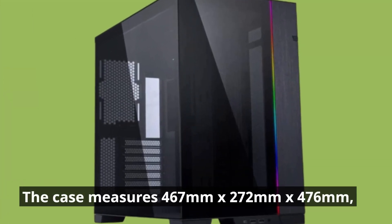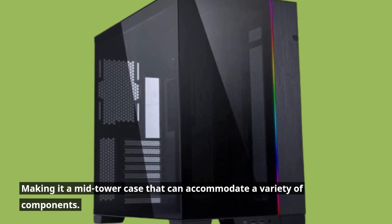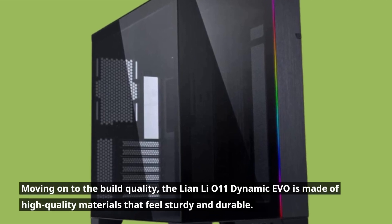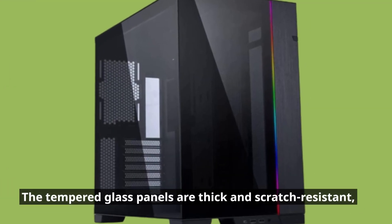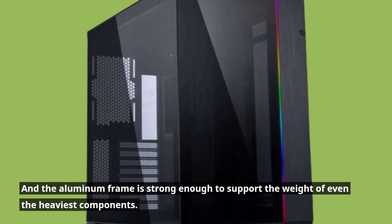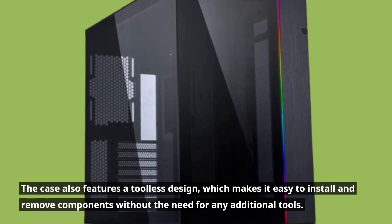The case measures 467mm by 272mm by 476mm, making it a mid-tower case that can accommodate a variety of components. Moving on to the build quality, the Lian Li O11 Dynamic Evo is made of high-quality materials that feel sturdy and durable. The tempered glass panels are thick and scratch-resistant, and the aluminum frame is strong enough to support the weight of even the heaviest components. The case also features a tool-less design, which makes it easy to install and remove components without the need for any additional tools.